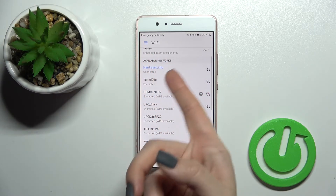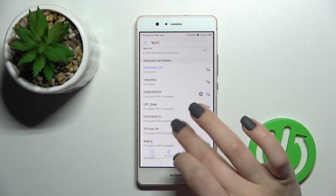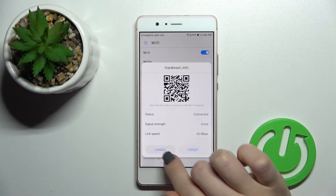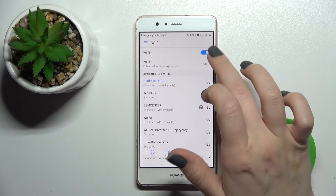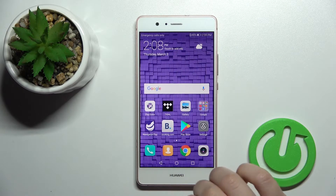Wait a second and as you can see our device is successfully connected to this network. By the same way you can select another network — just click here to forget this network and then select one of the others. If you want to turn it off, click once again on the Wi-Fi switcher and that's it.